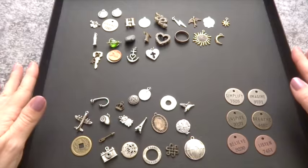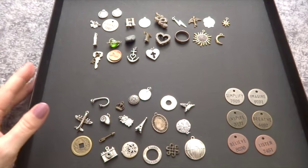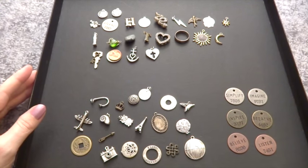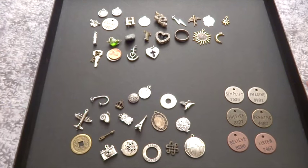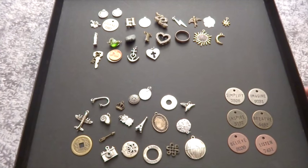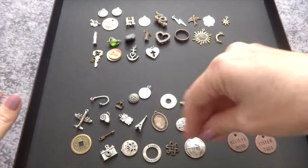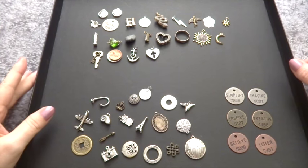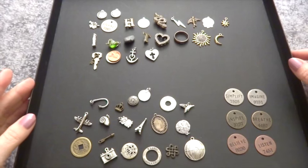I have seen here and there, maybe on blogs or Twitter feeds, and heard about charm casting. On Instagram I have seen a tarot card with some charms cast on it, sort of as an oracle card to go along with the tarot card.